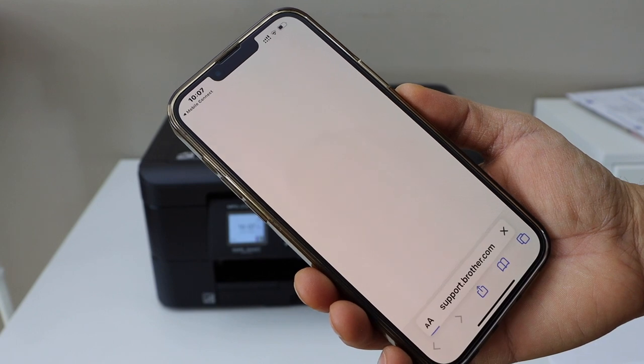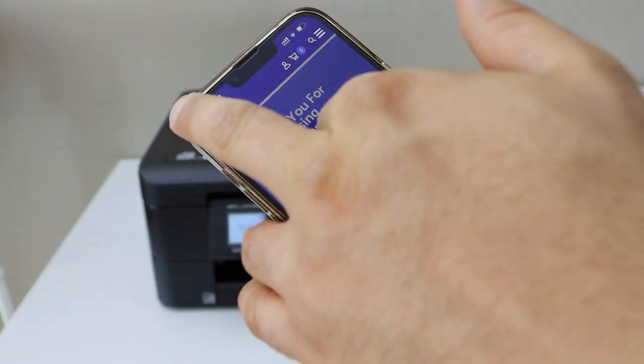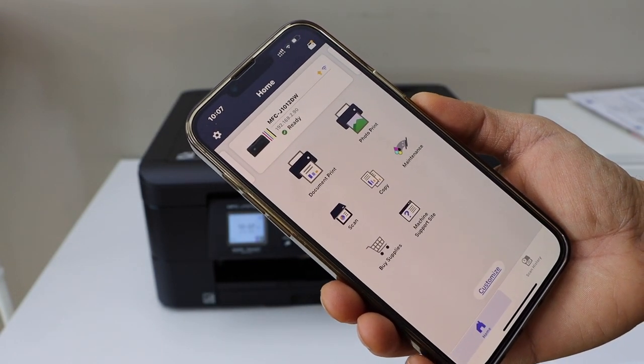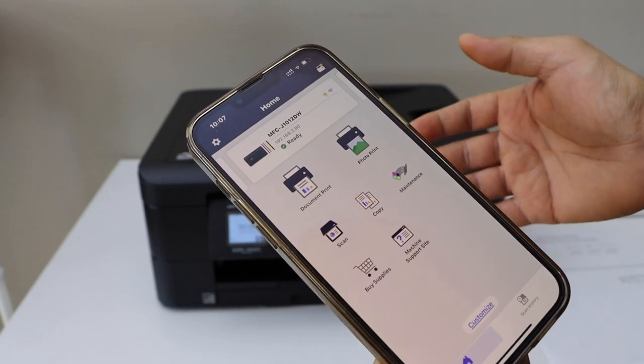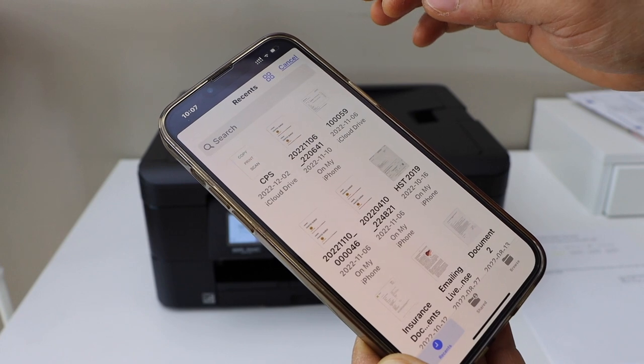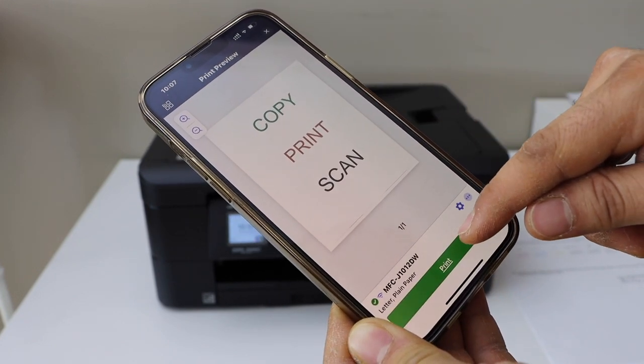Once complete, go back to the app and you should be able to see your printer at the top — we are ready to use this printer. For example, to print a document, click the print button, select a document to print, and click print.